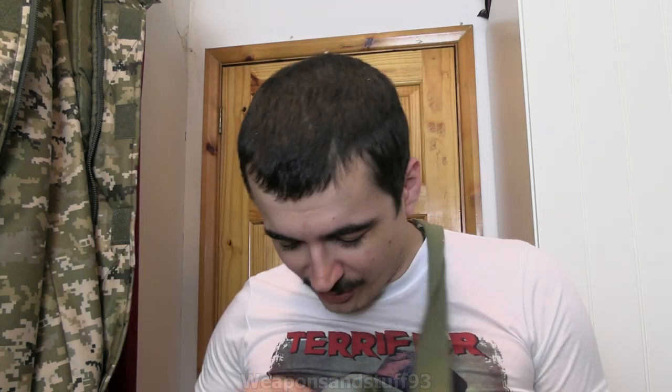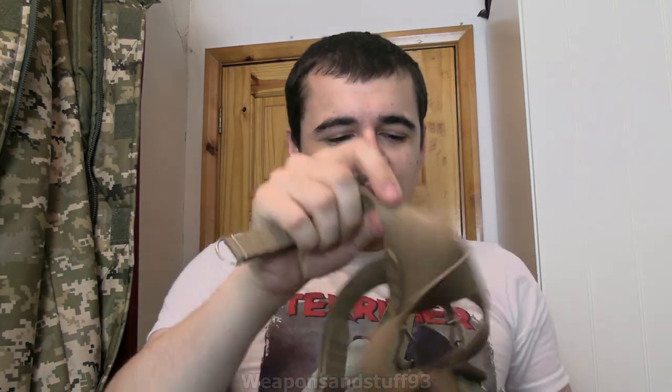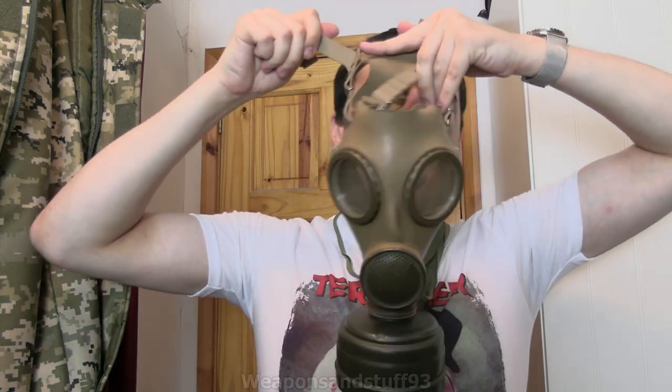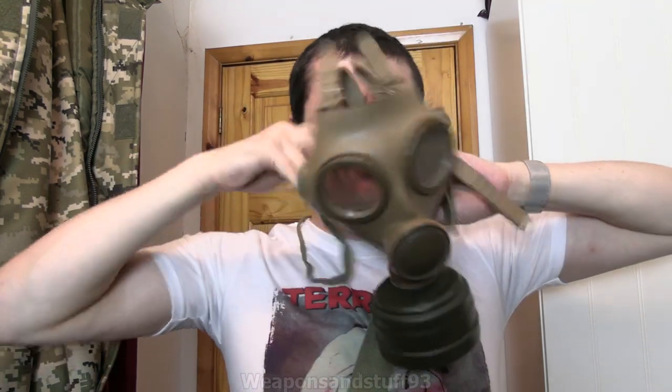So let's test it with the gas mask. France actually used to use the M51 as well - so model 1951 gas mask and model 1951 helmet. Funnily enough they actually replaced the helmet before they replaced the mask, which seems to be the opposite way you'd want your priorities. So let's get this mask on, which is always slightly difficult because of how the straps work.